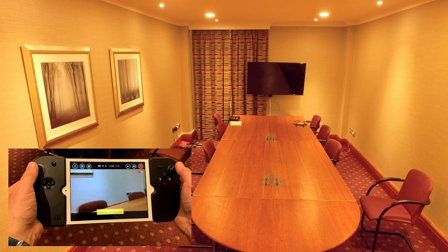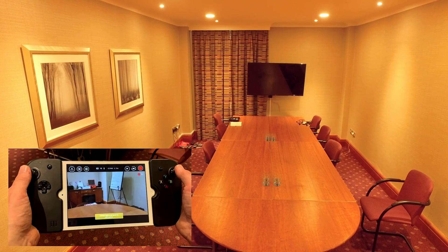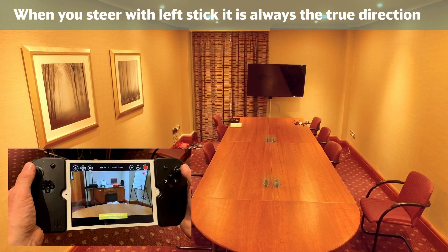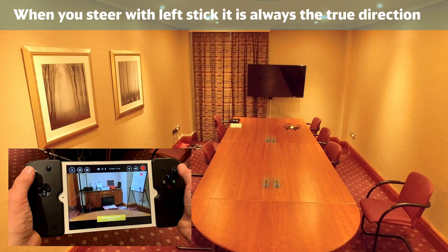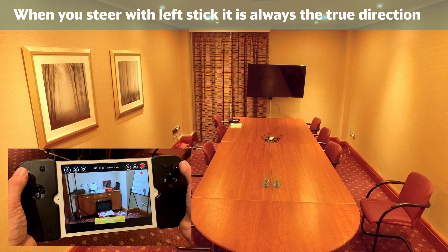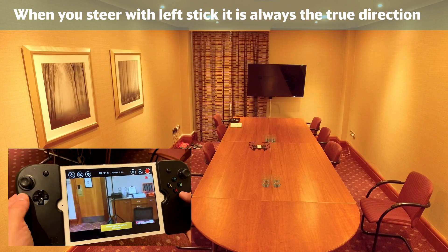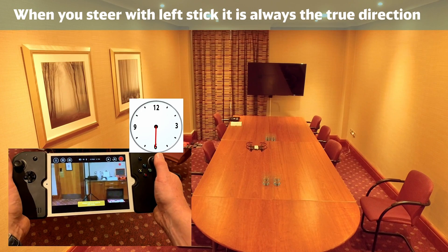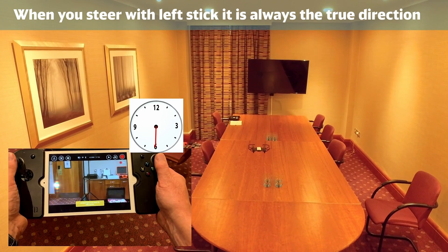The next and final exercise we are going to try is the turning and flying the other way. Now the camera is facing towards us.